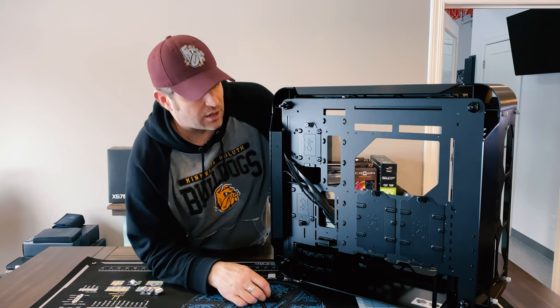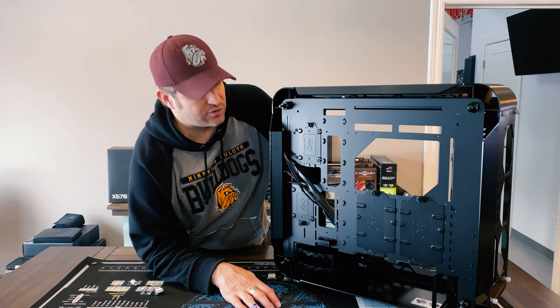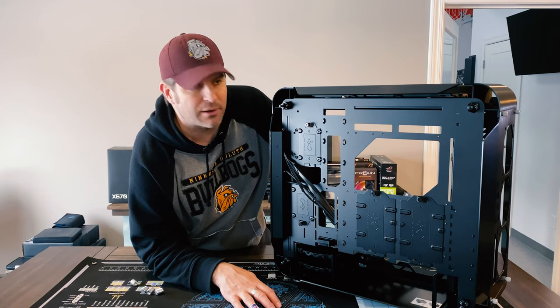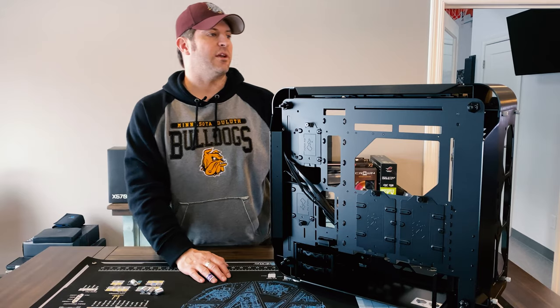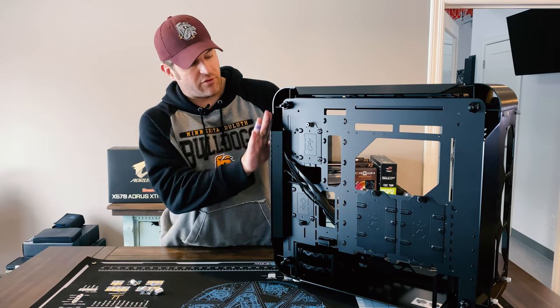Since I'm going to be doing very limited drives in here — just M.2s — my cable management is going to be pretty minimal. I've got pump cables and cables coming in from CableMod, which I haven't fully set up yet. This is going to be more of a black themed build.